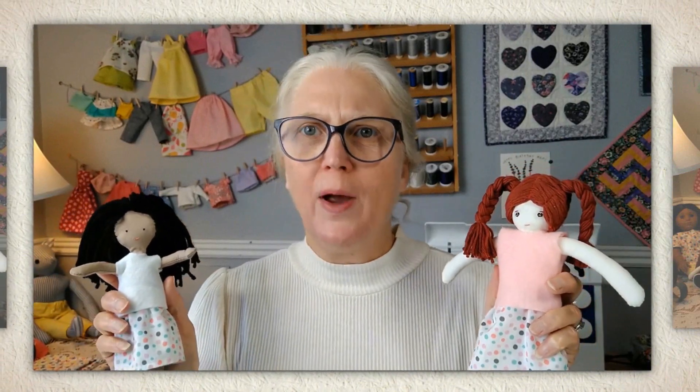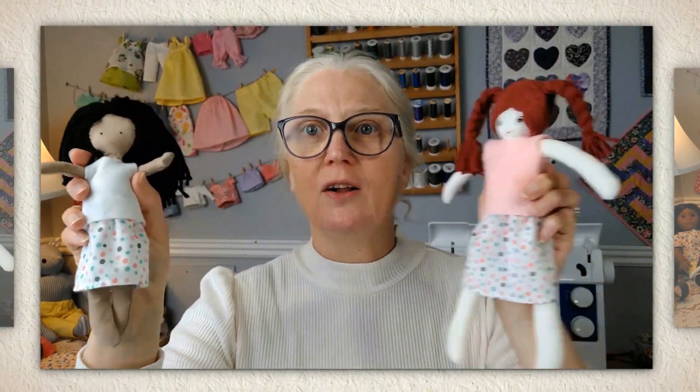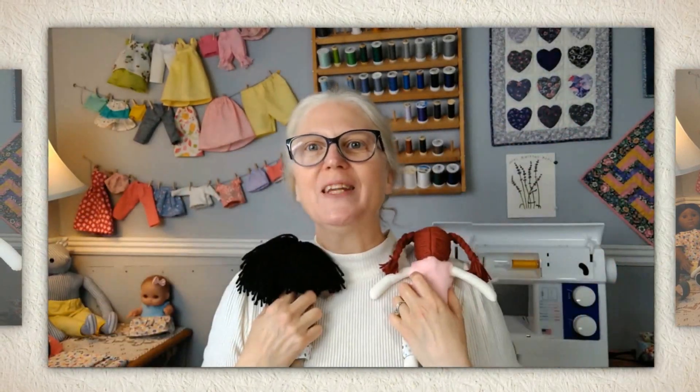What if there was an easy way to take a big doll pattern and resize it to fit a little doll, or vice versa? I'm Shelley Wood, the doll clothing designer. And in my pattern alteration class, I'm going to share with you my resizing formula.